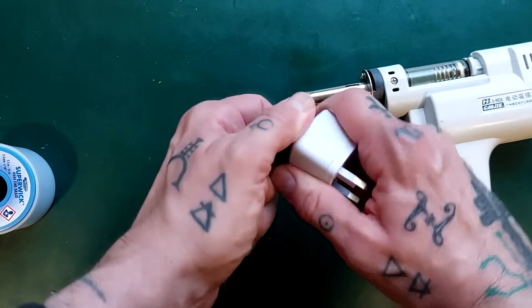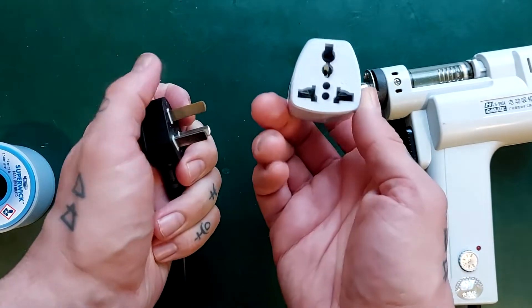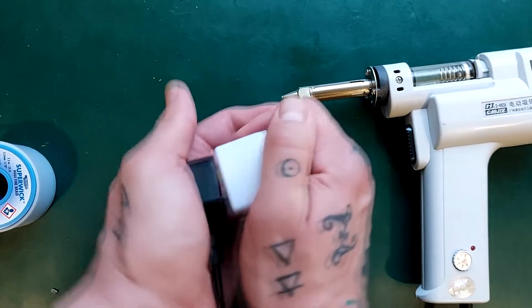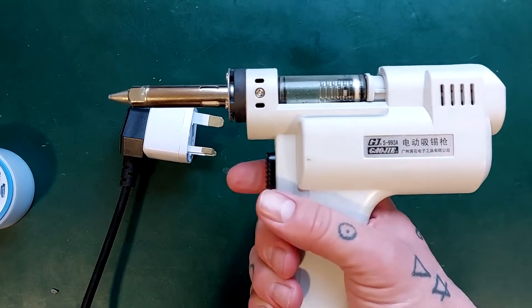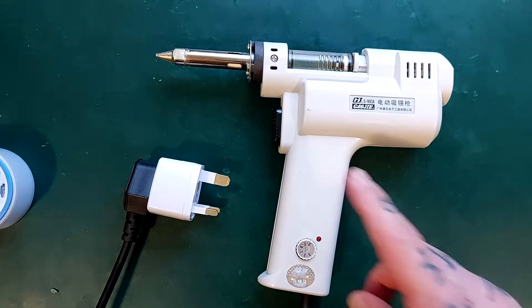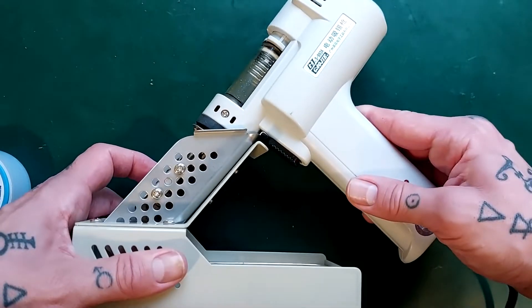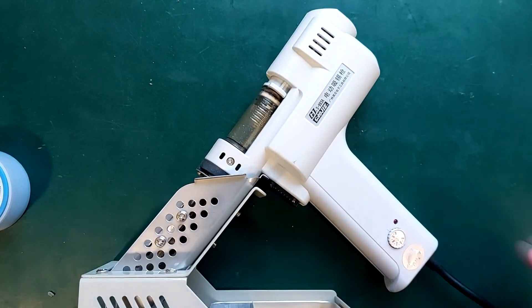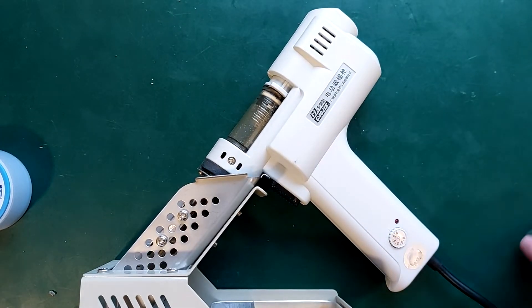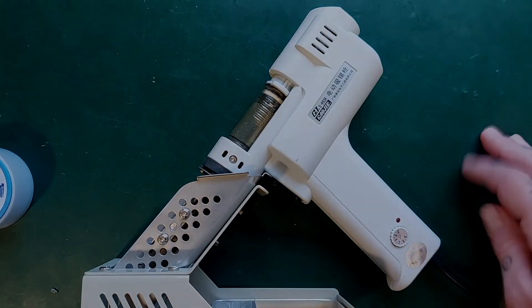The only other thing to mention is that I did have to get a plug adapter. When it arrived it came with a Chinese-style plug, so I got a £1 adapter off eBay to use it with a UK plug. But yeah — well built, been reliable, does the job very well, and significantly cheaper than anything else I could find that does the same thing. It doesn't take up too much space, and I'm in quite a small workshop so I'm pretty happy with it. I can recommend it. I'll try to get some links to the product in the description, and if you buy through them I get a tiny kickback but it doesn't cost you anything. Thanks for watching — hope to see you again soon.